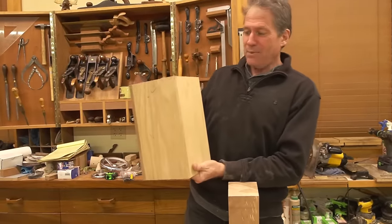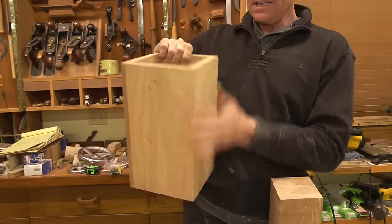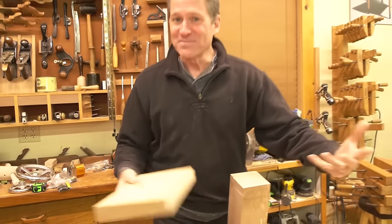So in a case where you want to really clean it up and know you're dead 90 degrees, I've made this little box that is going to give us our method. A box like this that's square and true all around — any dimension you want. Let's make it.